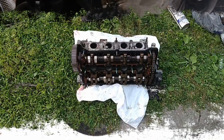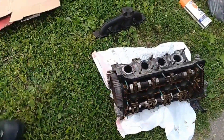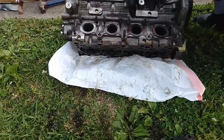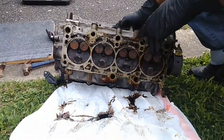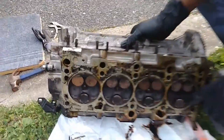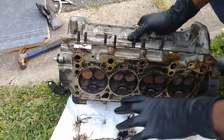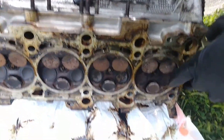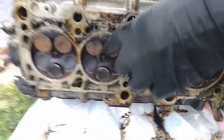I wanted to show you the reason why we weren't getting any compression before. Look at the valves — they're all messed up. See how these right here are all open at the same time? It's supposed to be two and two — the two middle ones open while the outside ones close, and vice versa. It also looks like the exhaust ones are bent as well.